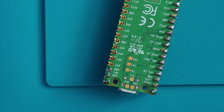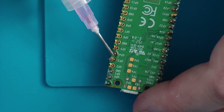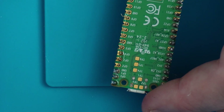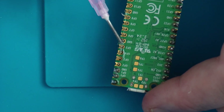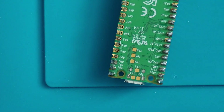Just going to add a little bit more flux to these points, just to help the solder flow that little bit much better.